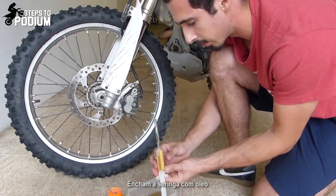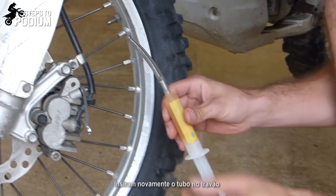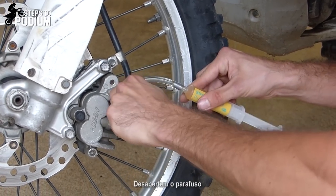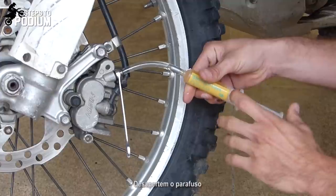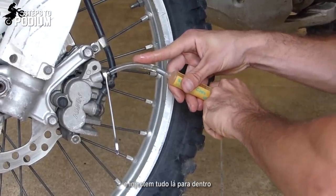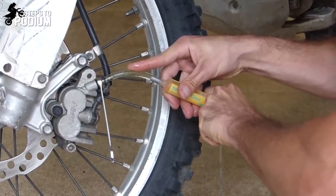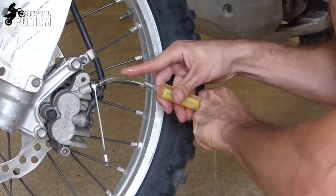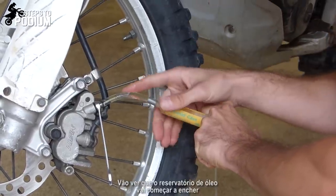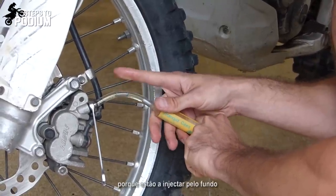Now you fill the syringe with fresh oil, then simply insert the tube on the brake again, let it loose, and pump the oil back in. You'll see on the reservoir up top that it starts filling in because you're pushing the oil from the bottom.